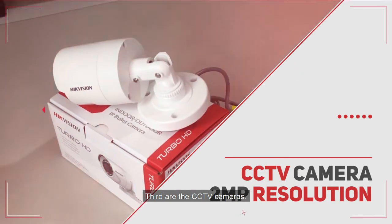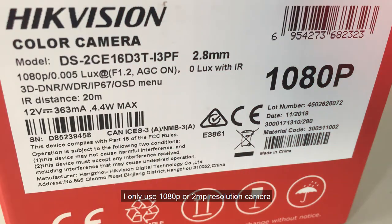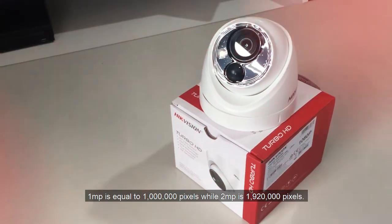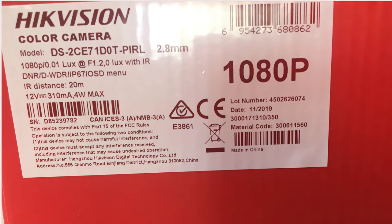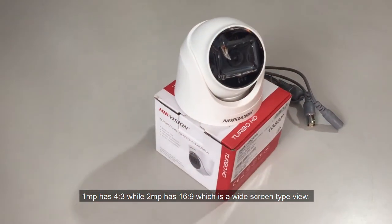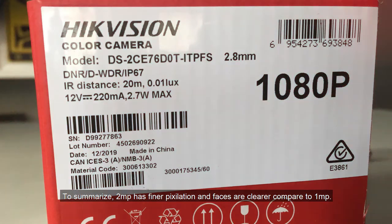Third are the CCTV cameras. Like the DVR, I do not use a 720p or 1 megapixel camera. I only use 1080p or 2 megapixel resolution cameras since the price difference is slim but the resolution difference is big. 1 megapixel equals 1 million pixels while 2 megapixel is 1 million 920 thousand pixels. Another difference is their aspect ratio: 1 megapixel has a 4:3 ratio while 2 megapixel has a 16:9 widescreen view. To summarize, 2 megapixel has finer pixelation and faces are clearer compared to 1 megapixel.